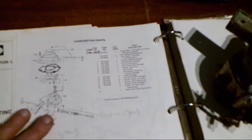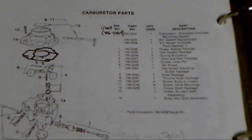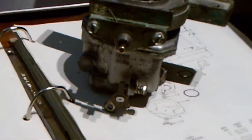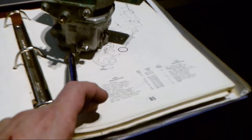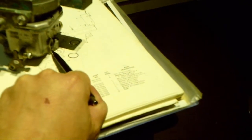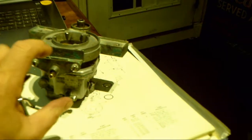I've got the carburetor parts diagram from the Onan manual here. Zooming in: number seven is the idle speed adjusting screw. If you're looking at the front of the Onan generator, that's a screw down here below to the side. You've got the governor — it's basically the throttle controller. The idle mixture screw is here, the idle speed adjusting screw is there, and up front is your choke.